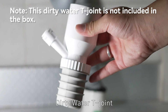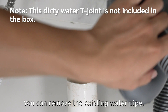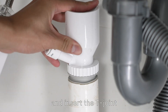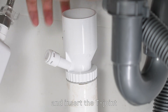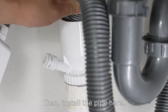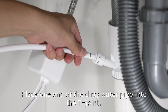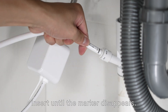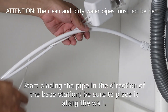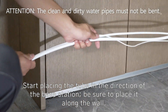For the dirty water T-joint, you can remove the existing water pipe and insert the T-joint, then install the pipe. Place one end of the dirty water pipe into the T-joint and insert until the marker disappears. Start placing the pipe in the direction of the base station, and be sure to place it along the wall.